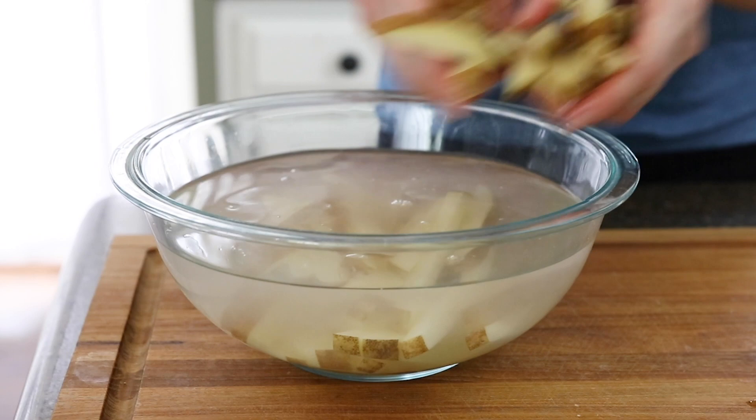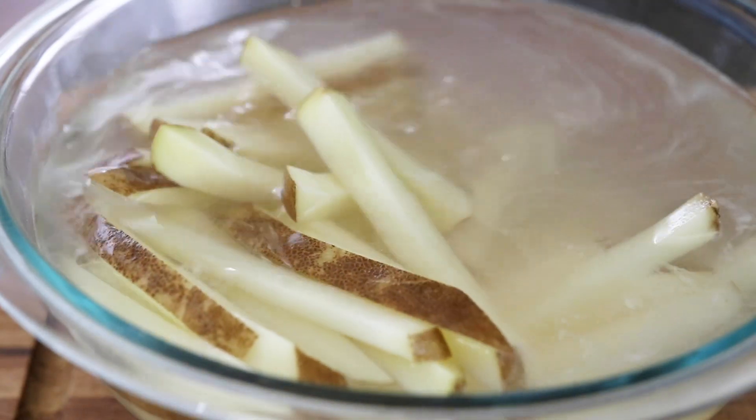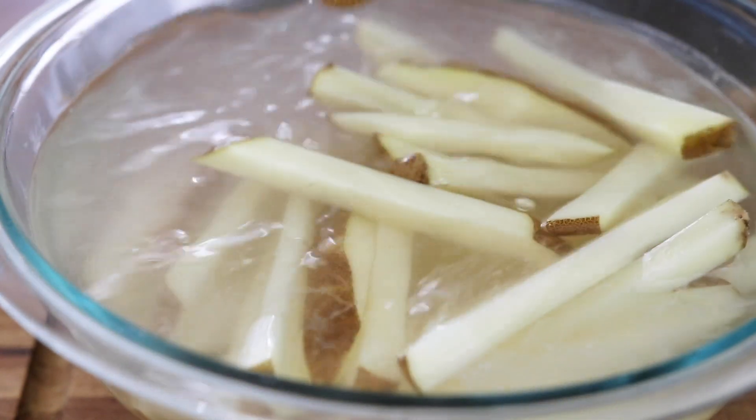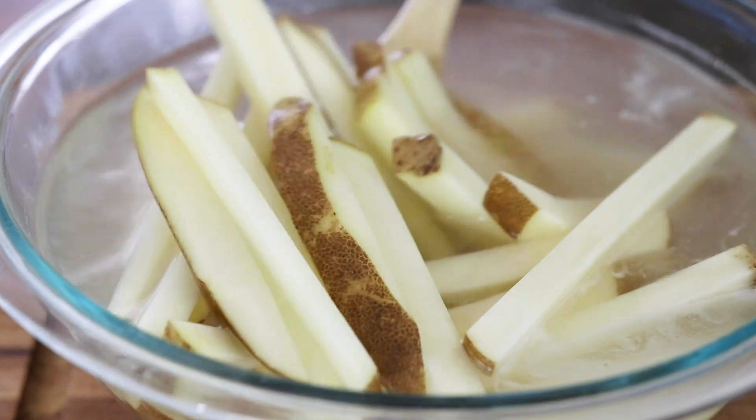If you skip the soaking step, the fries will probably brown faster on the outside before the middles are totally tender. Either way, your french fries will be crispy, but I think the texture is a little better when you take the time to soak them first.